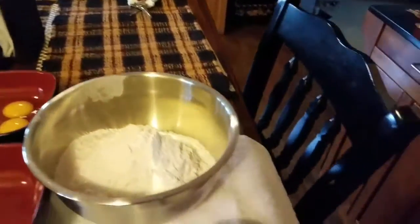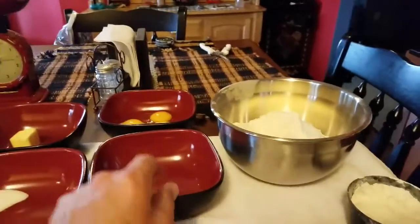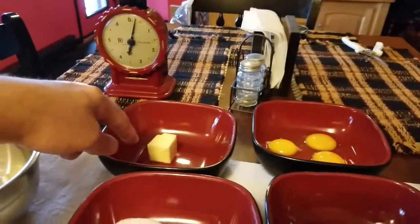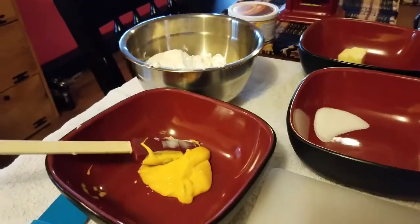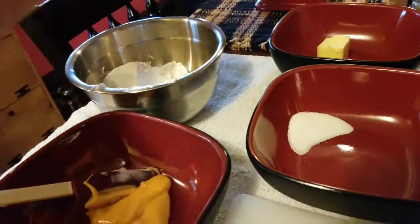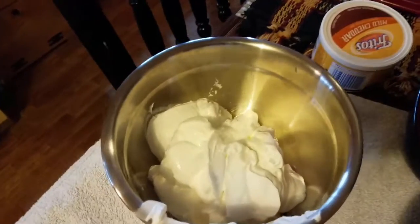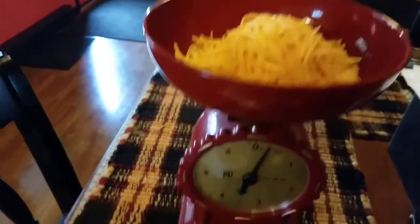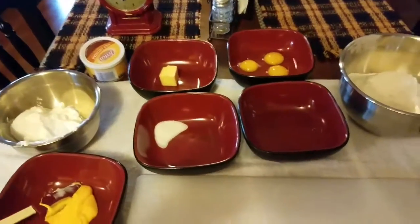The ingredients are: four and a half cups of flour, two tablespoons of vegetable oil, two whole eggs and one egg yolk, two tablespoons of butter which I'll melt, two teaspoons of salt, two tablespoons of processed cheese, one cup of mild shredded cheddar — that's four ounces — and two cups of sour cream. You can use whatever cheese you like, like pepper jack or whatever you want in your pierogi.